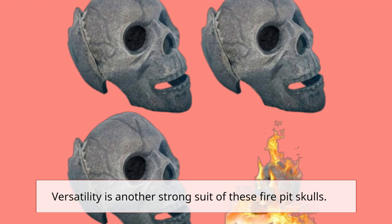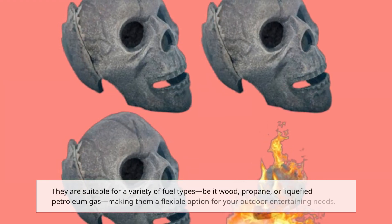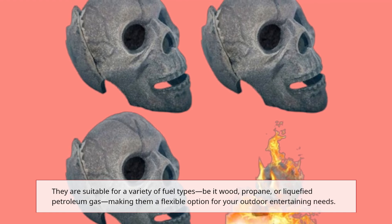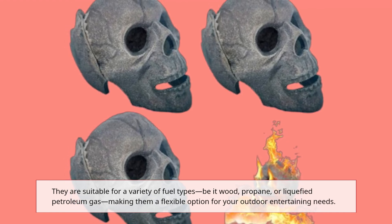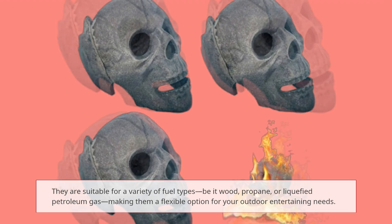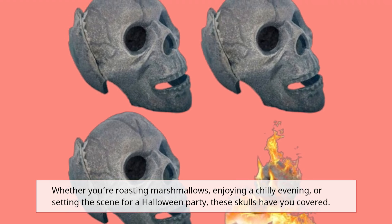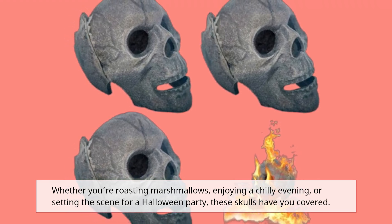Versatility is another strong suit of these fire pit skulls. They are suitable for a variety of fuel types — be it wood, propane, or liquefied petroleum gas — making them a flexible option for your outdoor entertaining needs. Whether you're roasting marshmallows, enjoying a chilly evening, or setting the scene for a Halloween party, these skulls have you covered.